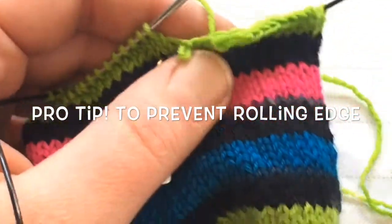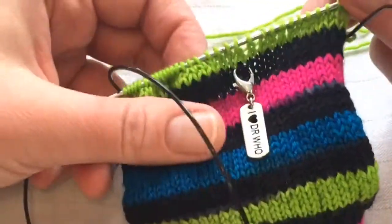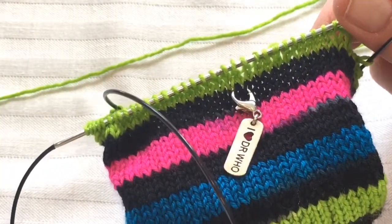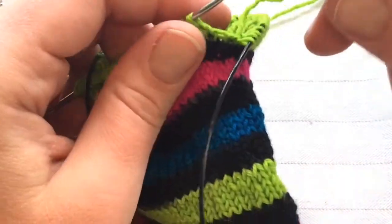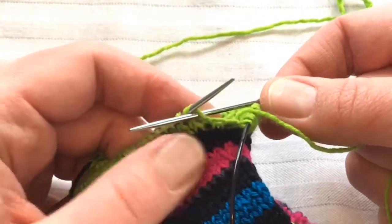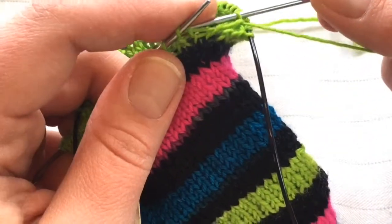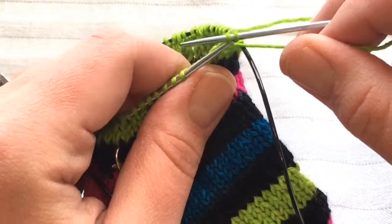If you want to avoid that rolling, there are two little tricks you can do. I am demonstrating these with a sock because that's what I had for a piece of stockinette fabric lying around, but you most certainly would not do this type of bind off on a sock — it would more likely be for the edge of a sweater or a blanket edge. To prevent that curling forward, all you do is do the purl bind off on the right side, the front side of your fabric.